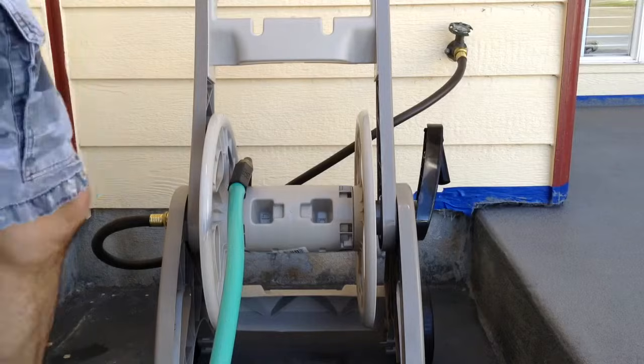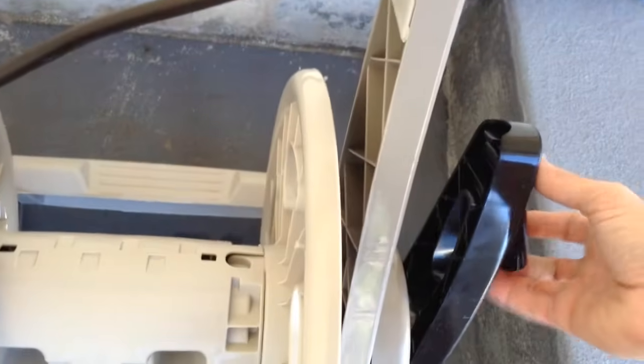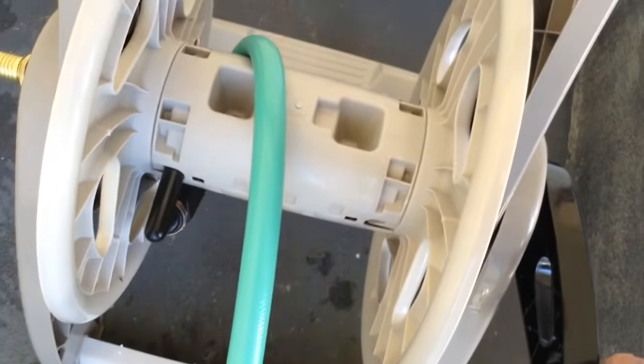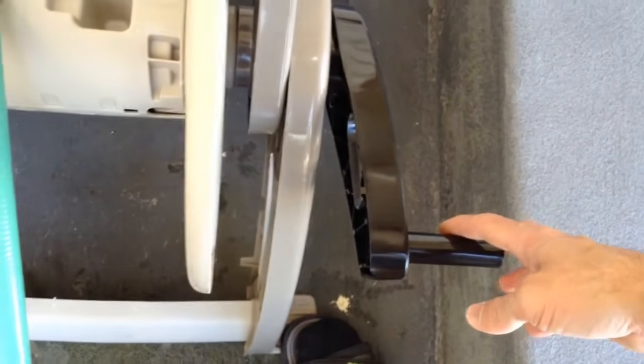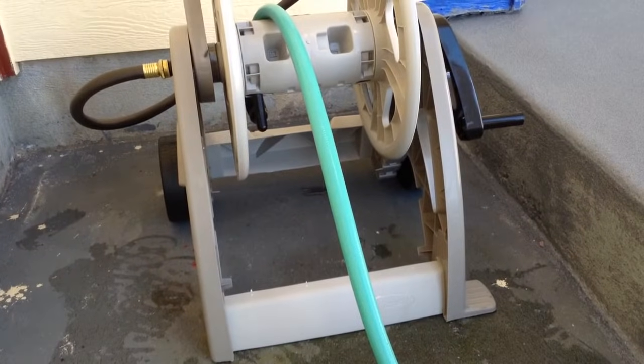Alright, so we're going to wind this up now. What I like about this is it has this little foot step here too. If you try to wind it up before and you didn't have this to anchor it, it would just kind of go all over the place. I don't like that the handle is plastic — I had one before that had a plastic handle and it broke off, so maybe this will be tougher. That one is a few years old, so we're just going to wind this up here and show you how to do that.